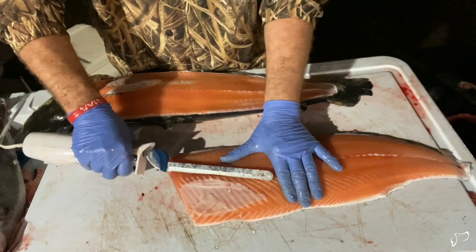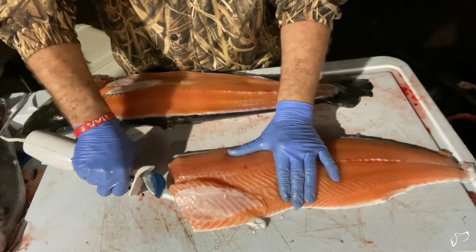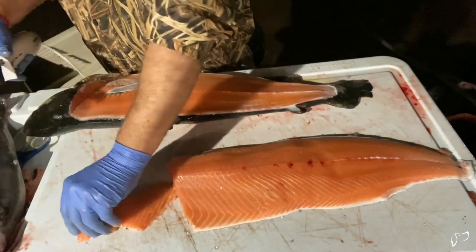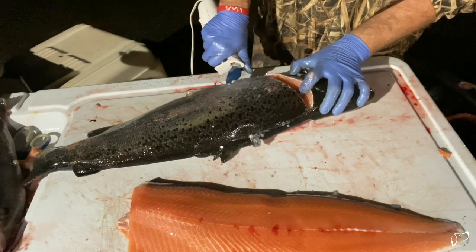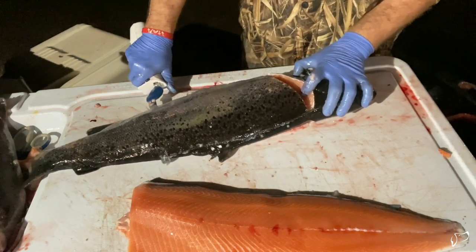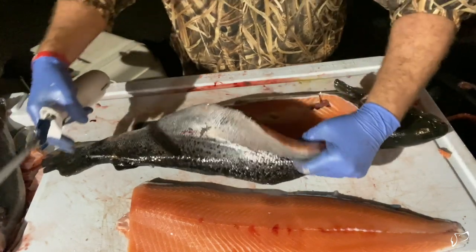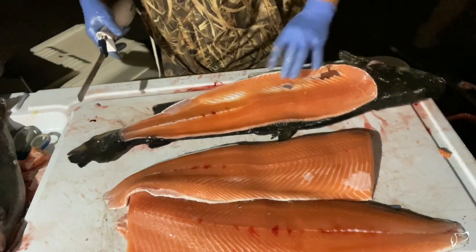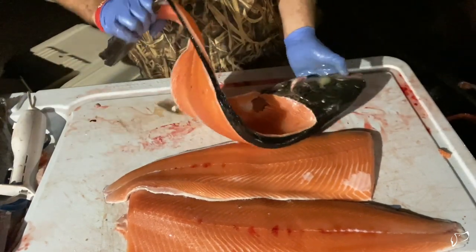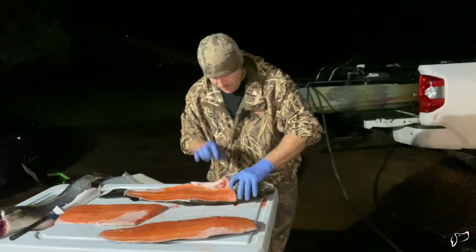This is fresh salmon, Atlantic salmon. It is firm. That can go to the dogs. This is what my dogs eat. Everybody overthinks dog food. Minus the guts.